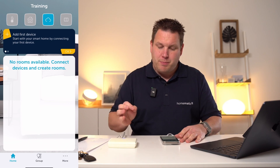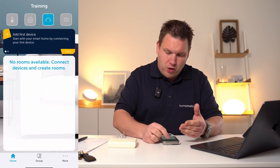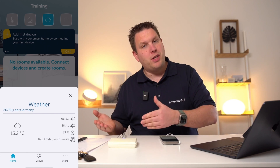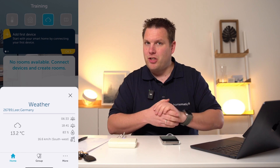These weather data are displayed via the third icon positioned at the top left corner. This includes, for example, the current temperature and humidity level, sunrise and sunset times, as well as the wind speed at your location.